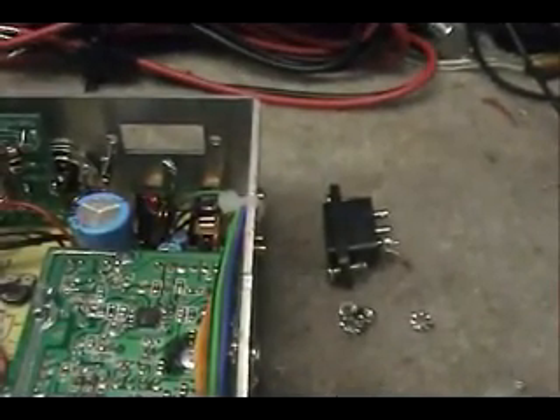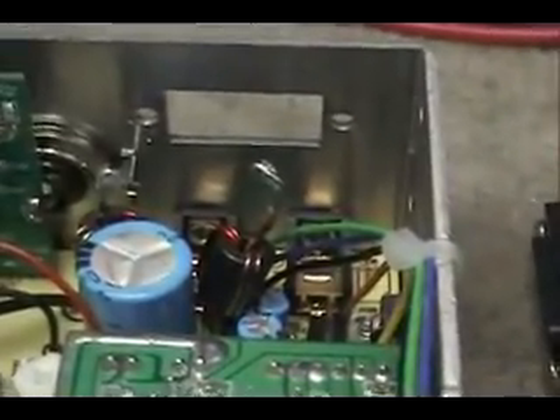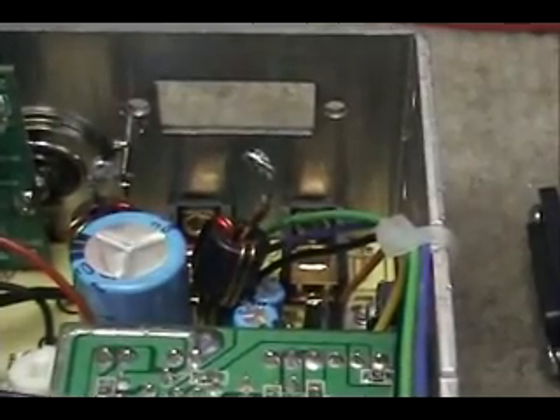The first step is to remove the power connector from the back of the radio, which we've done. You can see the power connector's gone — here's the old power connector. The next step is going to be to route our new power cable through and do the assembly.